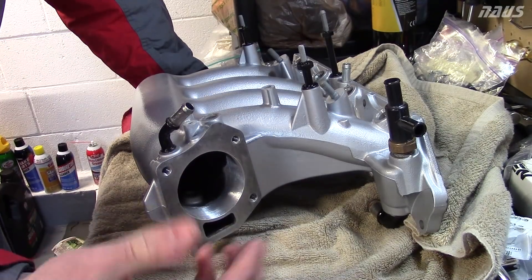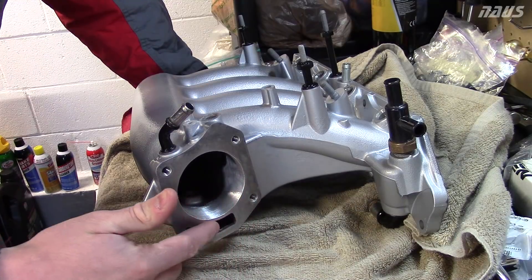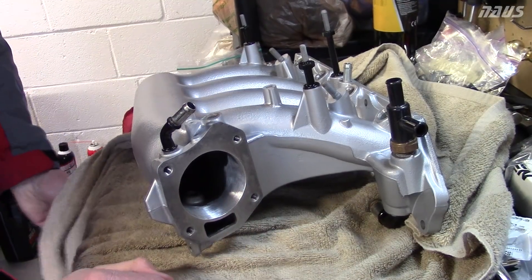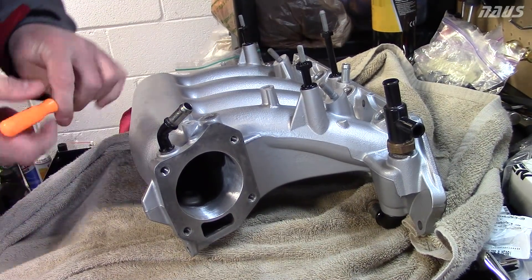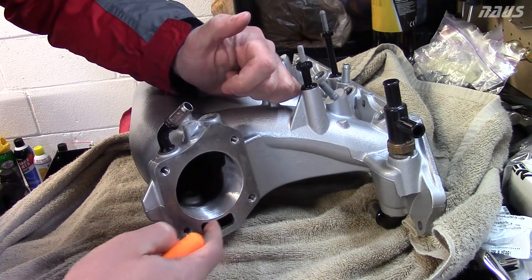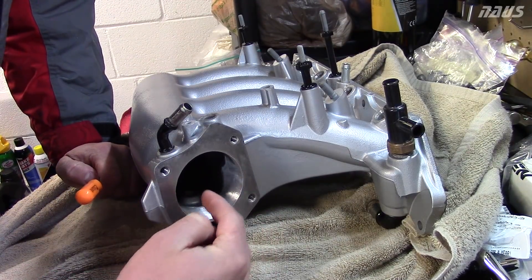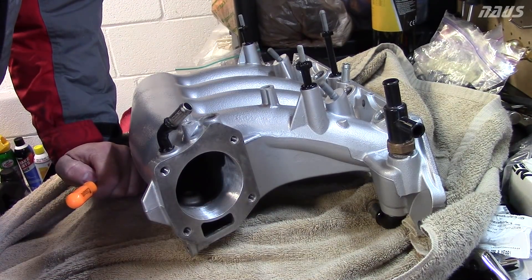When you mate the J35 throttle body to this, you can see through the throttle body what you need to shave out. What I did was put the throttle body on, took a picker tool, stuck it through the throttle body, and just scratched the surface around the edge of what was exposed. Then I had a scribe mark that I used my pneumatic tool to grind out and match the radius perfectly.